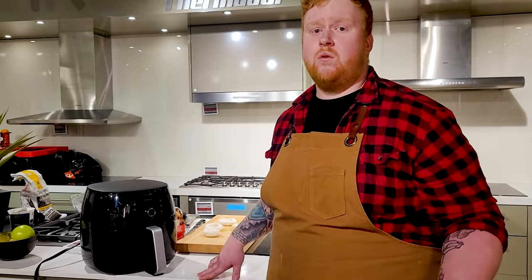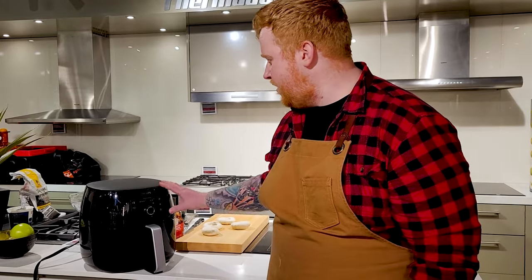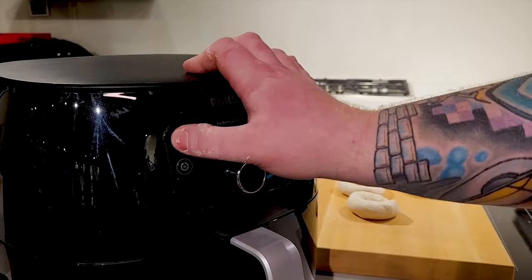Just like a regular oven, you do want to preheat your air fryer when you're baking stuff like this. So we're gonna turn it on. You can see it has a number of different presets. For this one, we're gonna go over to manual and set our temperature.